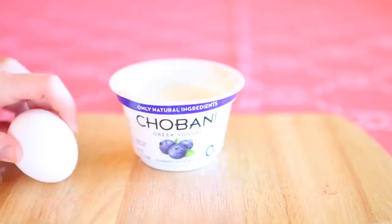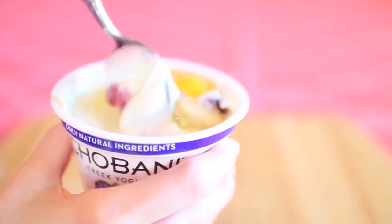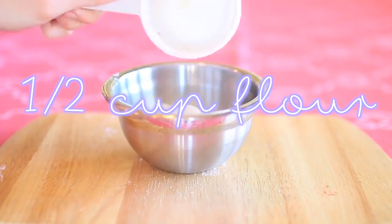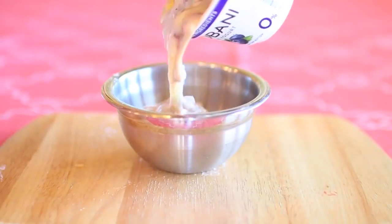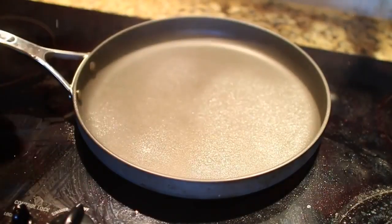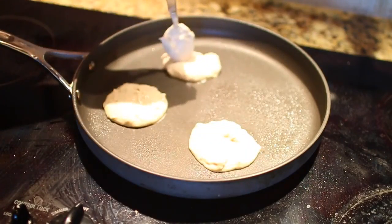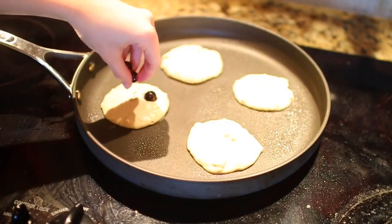Next we're going to make some blueberry Greek yogurt pancakes. You're going to need a little container of blueberry Greek yogurt, then one egg, and you're going to mix these up together — I thought it was fun to mix them right in the yogurt container, which is just unique. You'll also need half a cup of flour and half a teaspoon of baking soda. Mix everything together and you'll have some really thick pancake batter. I'm putting some Pam in my pan and making little mini pancakes, and you can add more blueberries if you want.